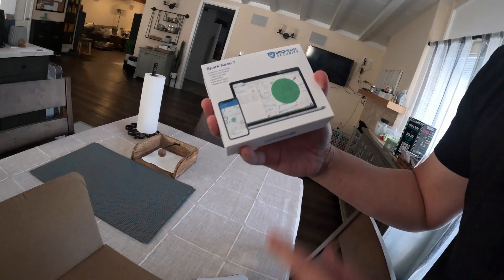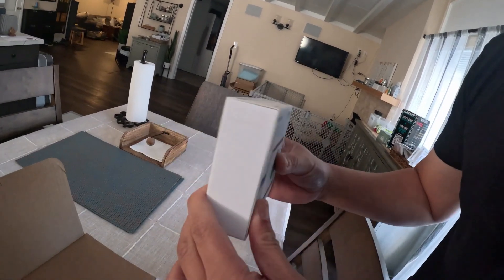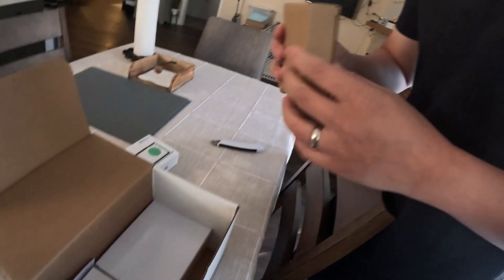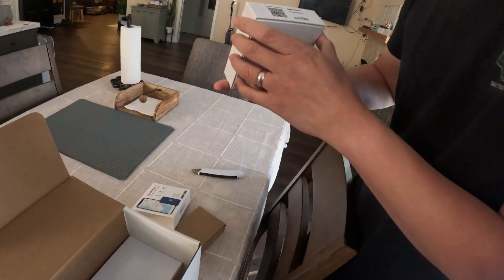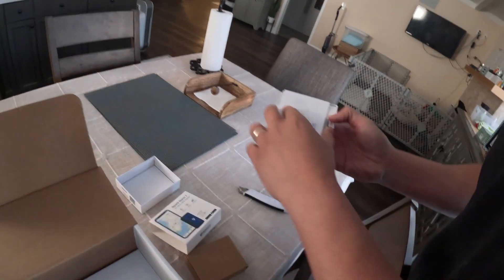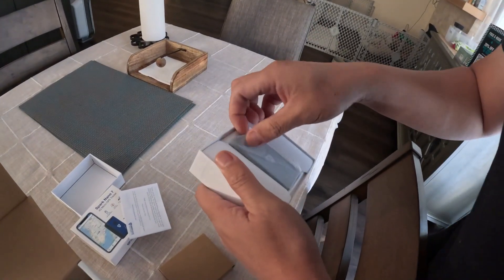Anyway, here we are guys — this is the Spark Nano 7 by Brick House Security. This is a tracking device. I'm gonna be putting it on the Toyota Tacoma, so let's open this one up first.